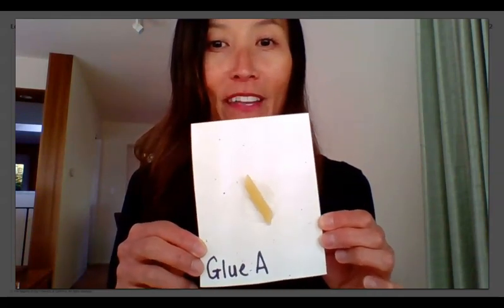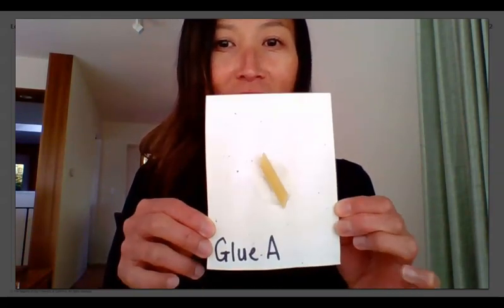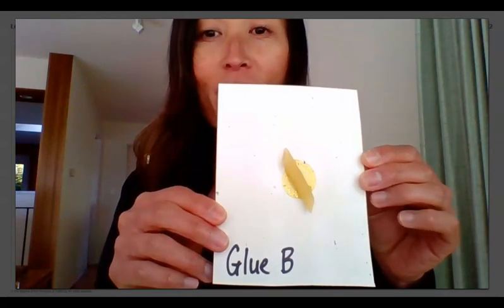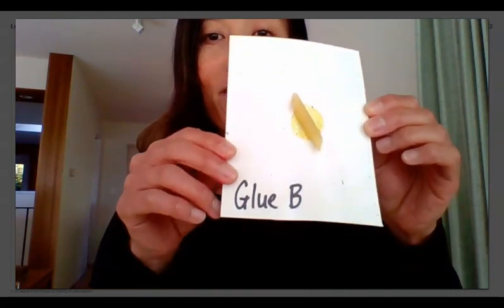Ready? Shake, shake, shake. Now on to mystery glue B. Ready? Three good shakes. Shake, shake, shake.